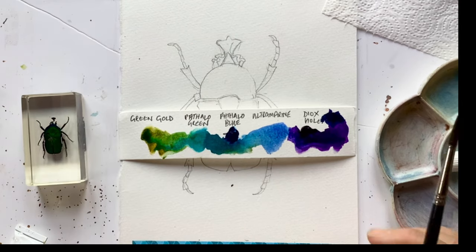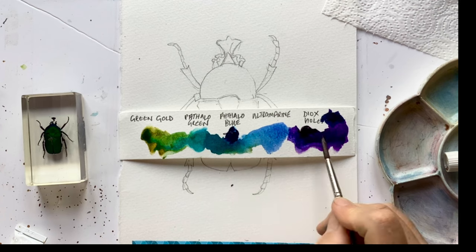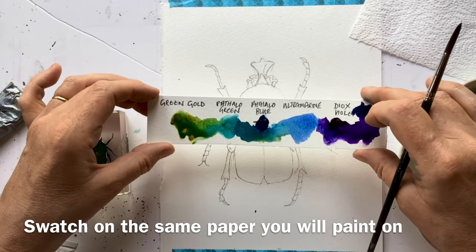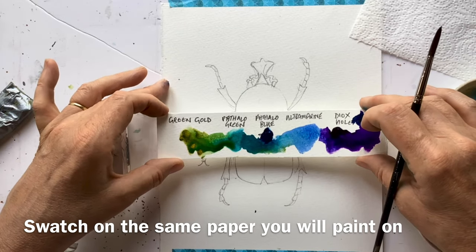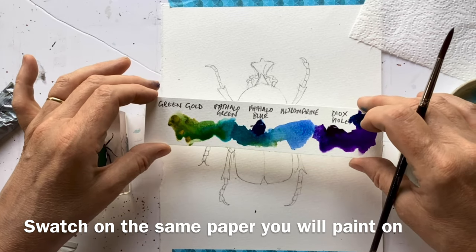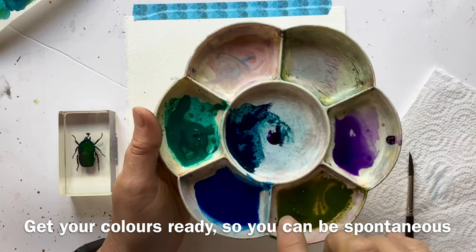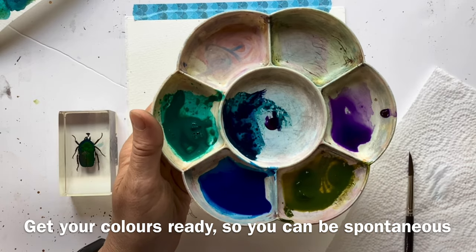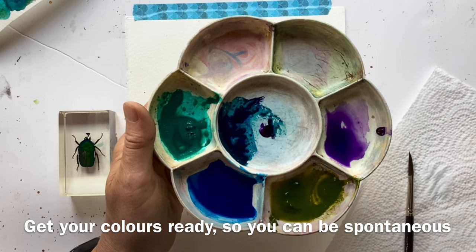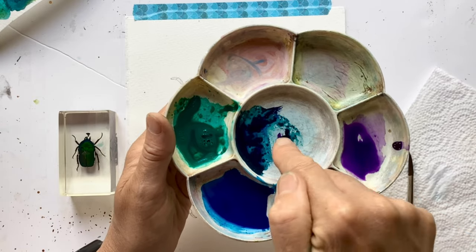I've swatched those out and they all mix beautifully. In fact, I rather like just the swatches. But I don't think I need that ultramarine blue. When you're swatching, use a piece of paper the same as you're going to be painting on to make sure you get a fair representation of what the colour is going to look like. Having decided colours, I've put them out into my palette and just added a little water to make sure they're good to go, because I'm going to do some wet-and-wet work and I want them all ready to use.